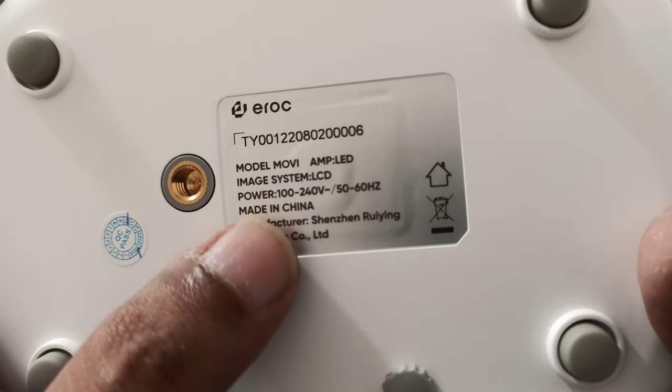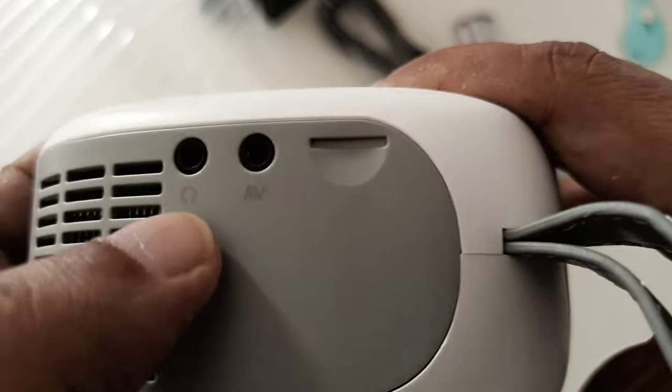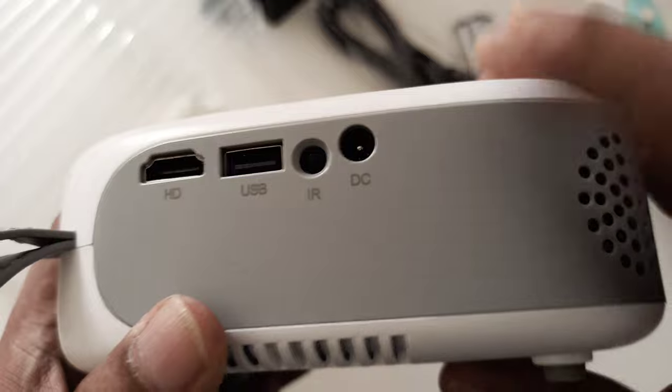On the back you can see the specifications: 40 watt maximum. They didn't mention the exact wattage prominently, but this is an LCD projector. Here is the speaker grill and the connection options: mic, audio, video, memory card, and on the back side HDMI and USB — so all the basics.